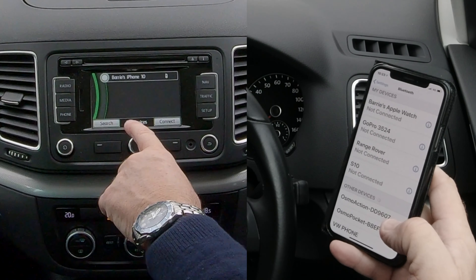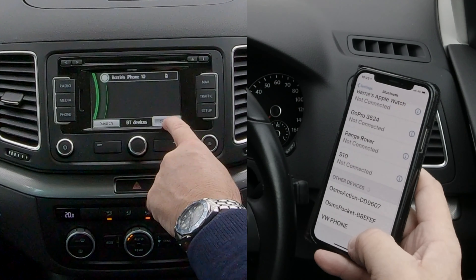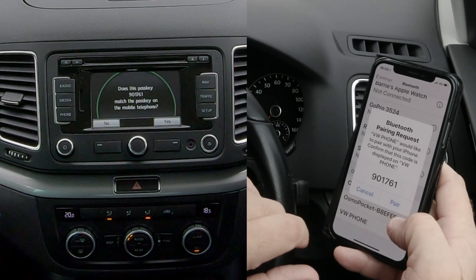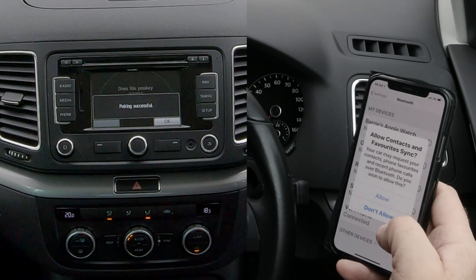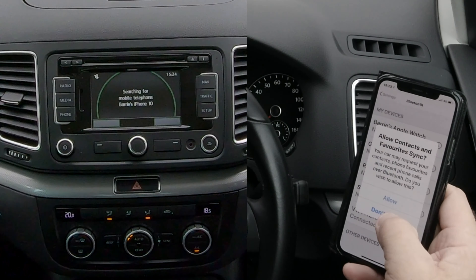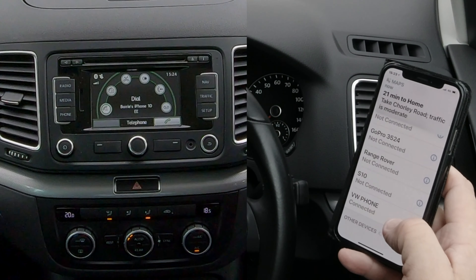You've got Search and Connect there, and it's showing here VW Phone, so I'll click Connect. VW Phone — pair code 901761. Yes, it matches, click Yes. Allow contacts and favorites to sync — you would click Allow, but I'm not going to. And that's VW Phone connected.